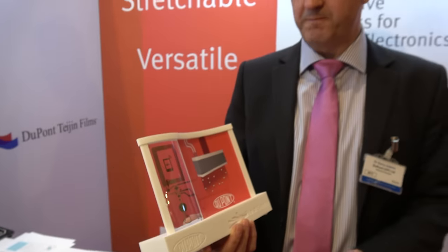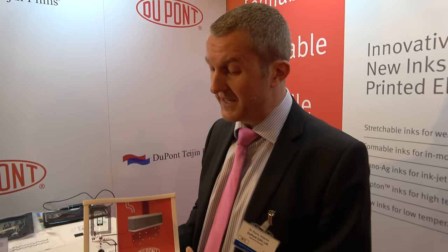We're here at the IDTechX show in Berlin. I'm Kerry Adams, marketing manager for DuPont Advanced Materials. We're here to promote our various conductive and dielectric inks, which enable many different applications in the printed electronics industry.